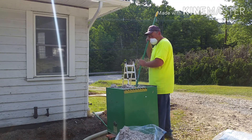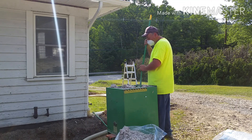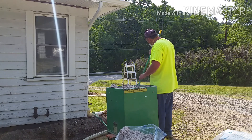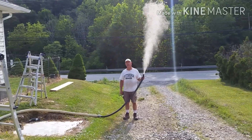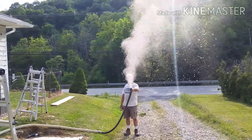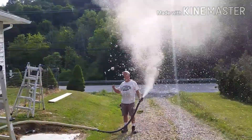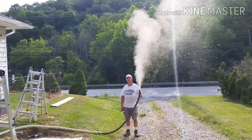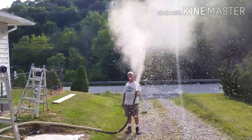Viral Workaholic wants to give a special shout out to his buddy Dylan. I said I'd show you just how far it would shoot up in a wall and make it snow for Dylan. Always remember, happy building — Viral Workaholic signing out.